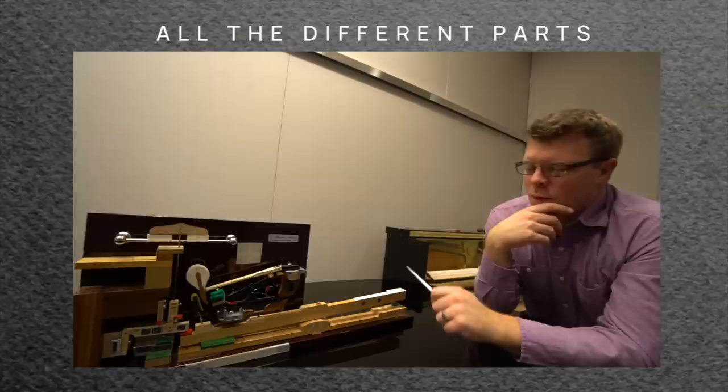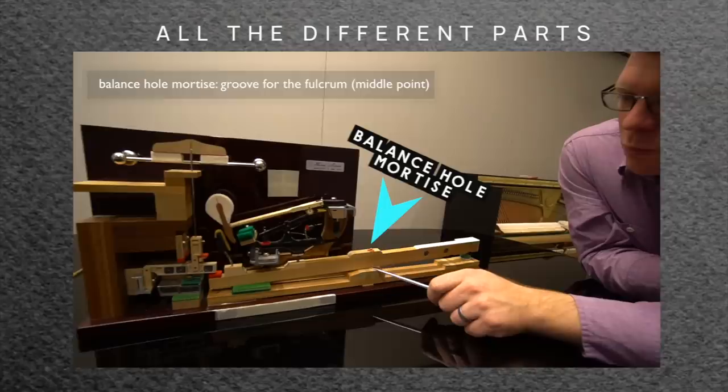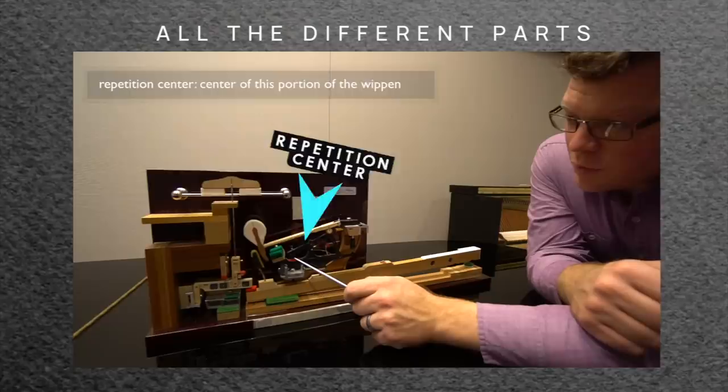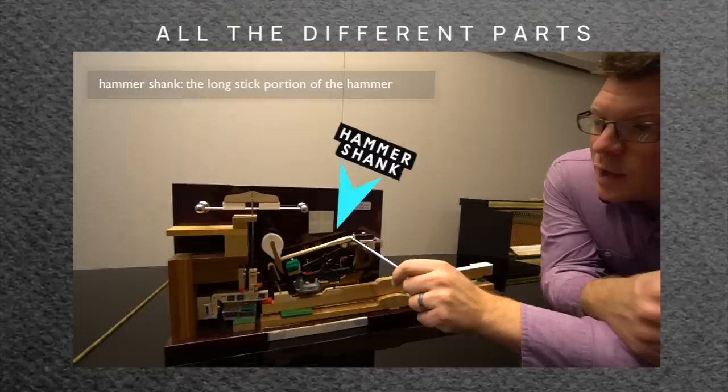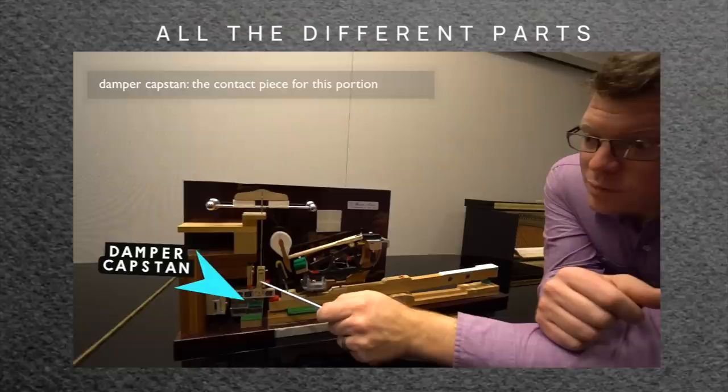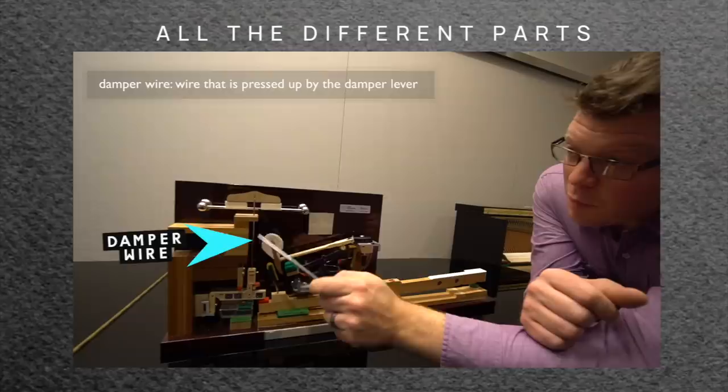So the key has a front rail mortise, a front rail bushing, a key top, key lead, a balance hole mortise, a balance hole, a balance bushing, a cap stand, the key end, the cushion, a jack, a jack center, jack regulating screw, repetition lever, repetition spring, repetition center, repetition height adjustment, a let-off button, the let-off rail, a hammer rail, a hammer flange, a hammer shank, a knuckle, a hammer flange center. The hammer has the hammer felt and the hammer core. You have the back check, the back check buckskin, the damper lever, damper weights, a damper cap stand, a soft tenuto tab, a damper block, a damper screw, a damper wire, damper felt, damper head, and the drop screw.